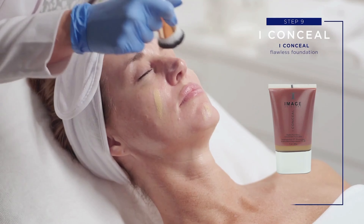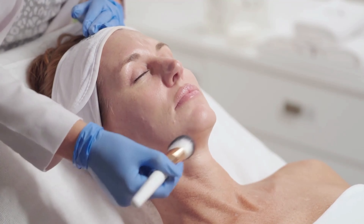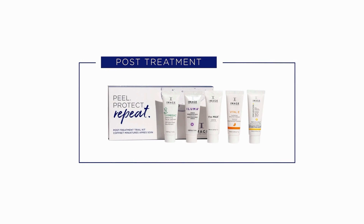Step 9: Eye Conceal. Apply Eye Conceal using a foundation brush to create a flawless finish. Provide Image Post Treatment Kit to client and review post-treatment care.